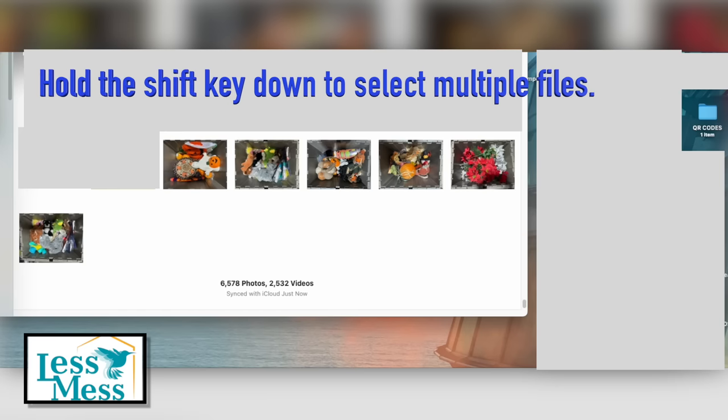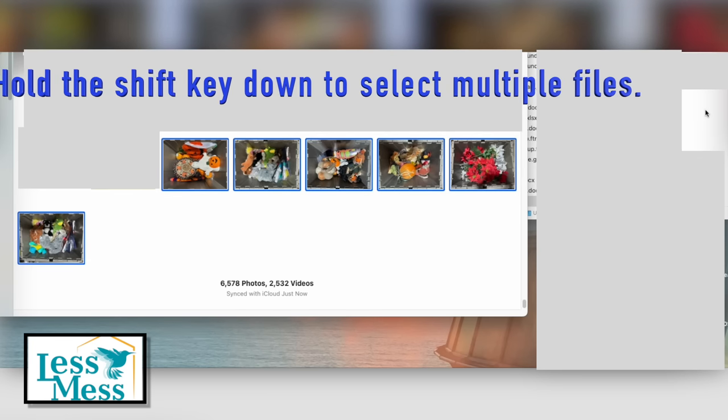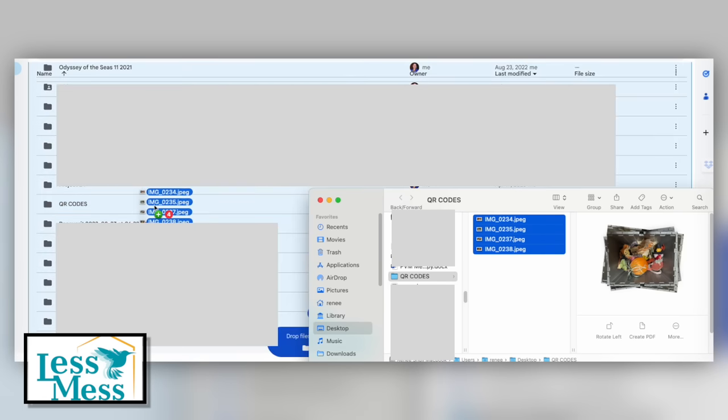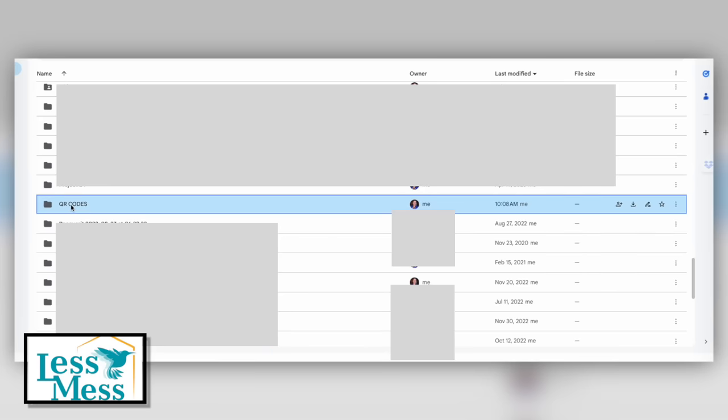Launch your photo app and choose all the container photos that you've taken. Proceed to export them, or simply drag and drop them into your QR Code folder on your desktop. Then access your QR Code folder on your desktop and transfer these images into your Google Drive QR Code folder.